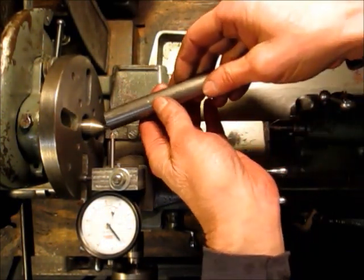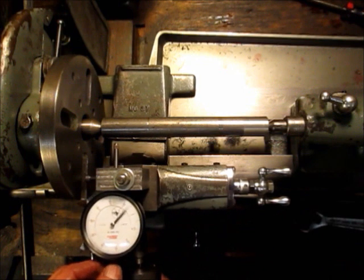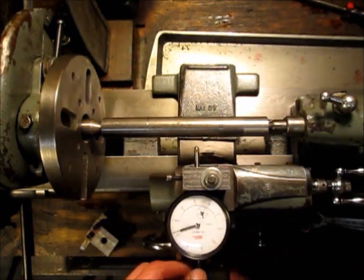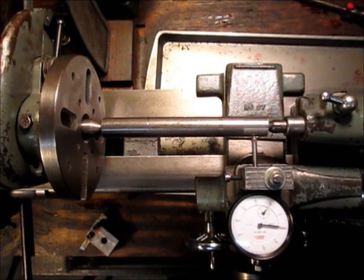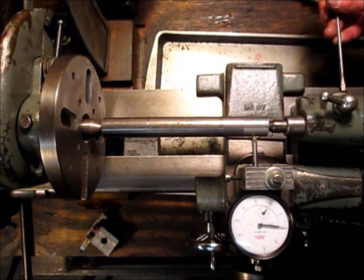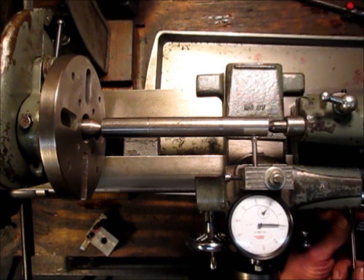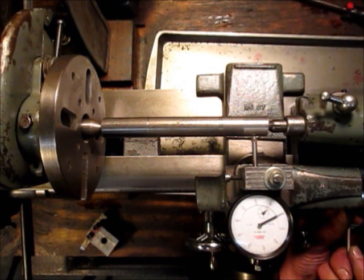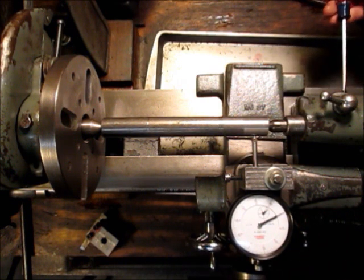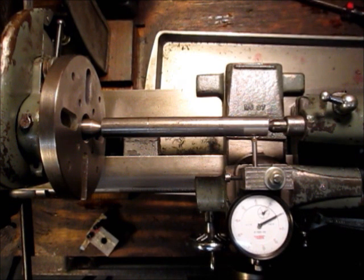Reverse the test bar and bring the carriage down to the other side. It looks like I'm about nine thousandths off, so I can just go over here to the tail stock screws and bring it right over. And now we know that our side-to-side tail stock alignment is right on.